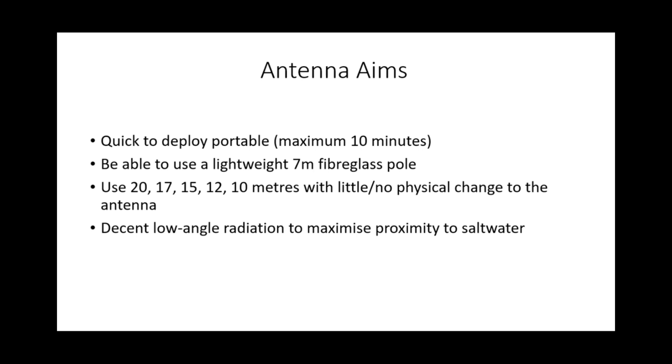I want to use 20, 17, 15, 12, and 10 metres with little or no physical change to the antenna — so I don't want to be adjusting coils; I want to literally just change bands. And I want decent low-angle radiation to maximise proximity to salt water, because verticals work well near salt water when you've got that lovely ground plane.